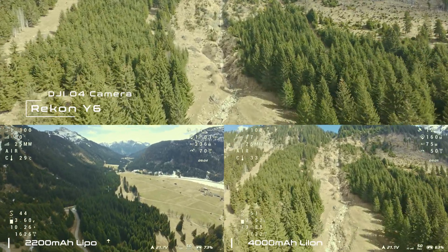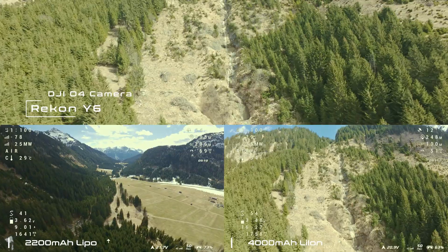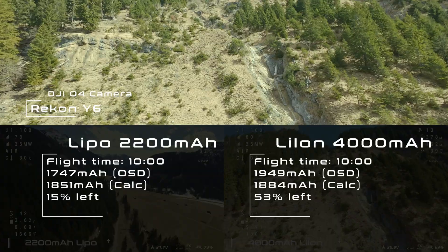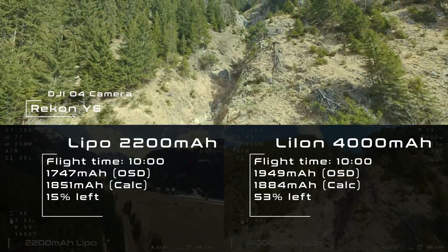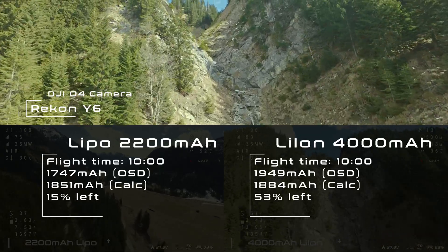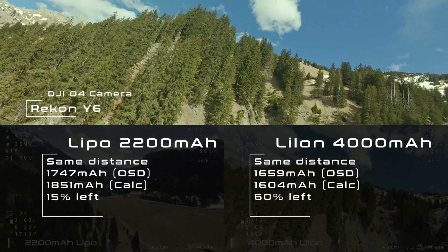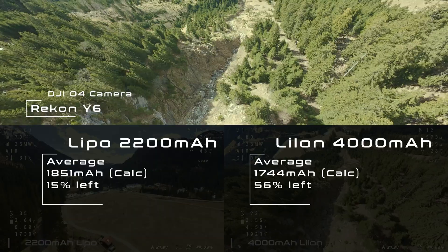I was much faster with the lithium-ion battery to fly the same distance, so we will compare a median of similar distance and similar flight time to get a good comparison. After 10 minutes I used 1,747 mAh from the LiPo according to the OSD. After putting the recharged mAh in relation, we get 1,851 mAh used so far. After 10 minutes of flight with the lithium-ion battery, we got 1,949 mAh from the OSD and 1,884 mAh after calculation. For almost the same distance we get 1,604 mAh, so we can use an average of 1,744 mAh for the lithium-ion battery flight.